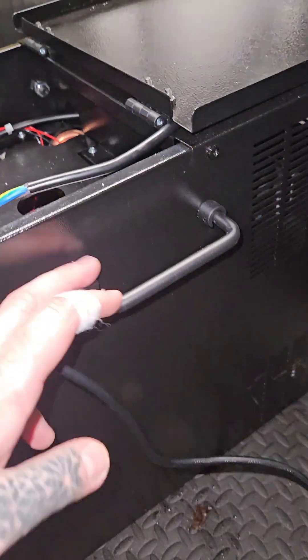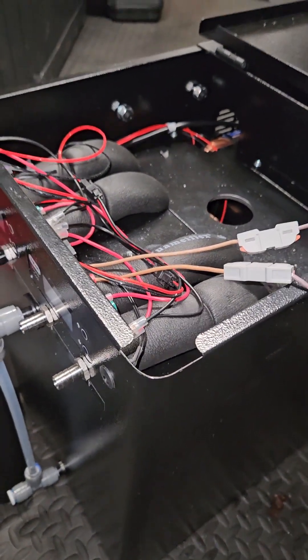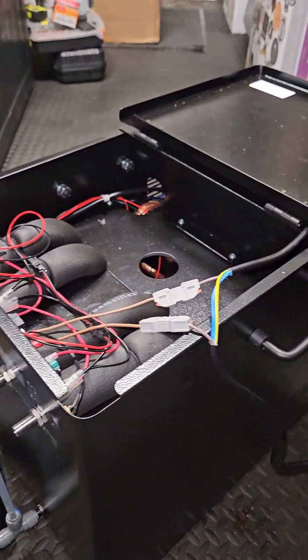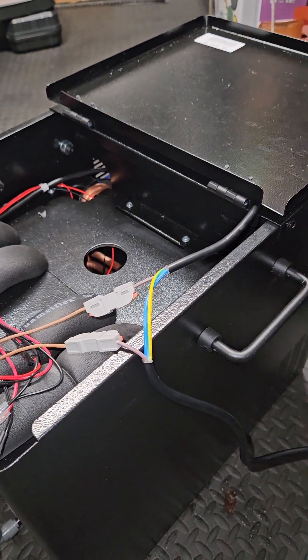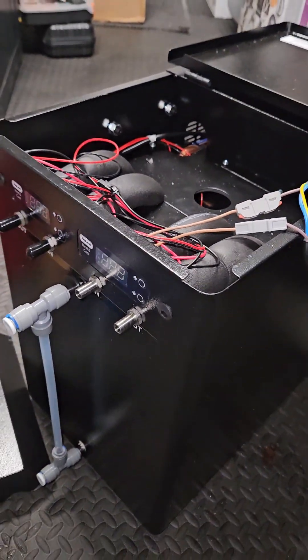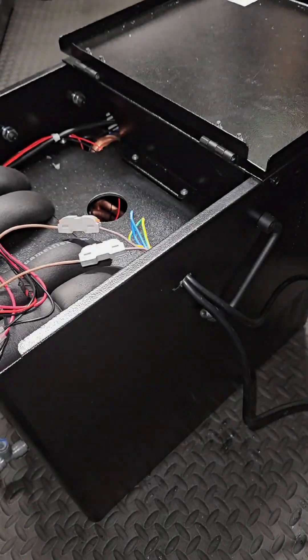I'm going to have to take this off, disconnect them, get them through there. I'm going to fill it with glycol because I just tried to turn it on and got an error message — it was empty, my mistake. I'll fill it with glycol, get it turned on, and then see how it works.